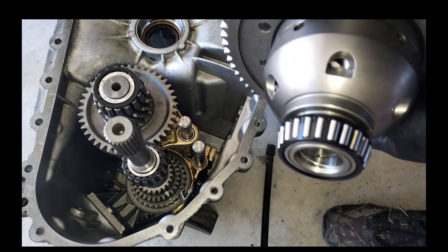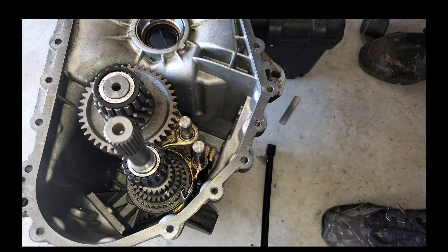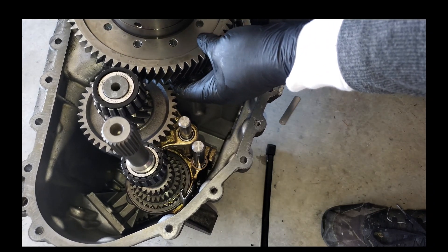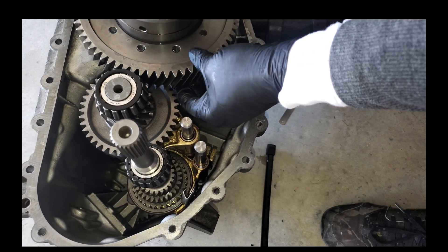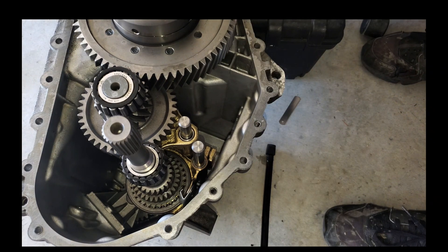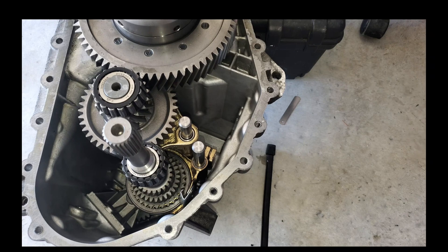The next thing is to drop in your differential — in my case I have a limited slip differential. This just plops down right in place here. Let me not get my hands on the bearing — plops down just like that and we're good to go.